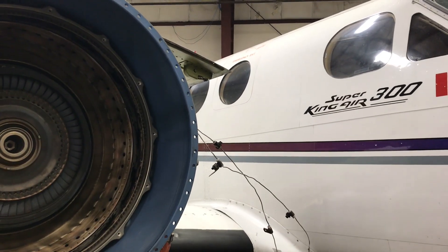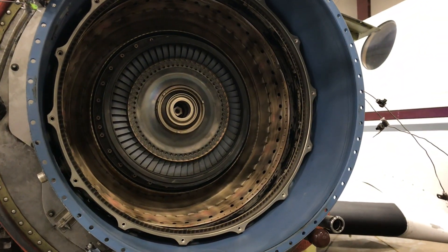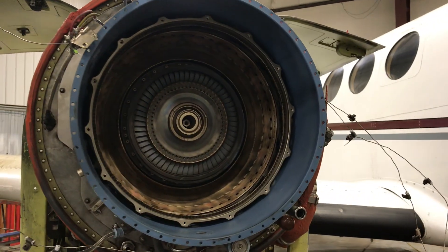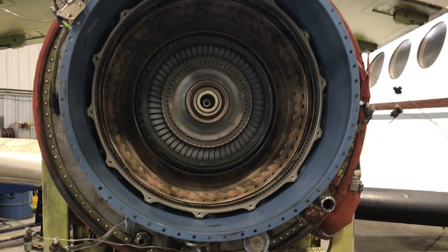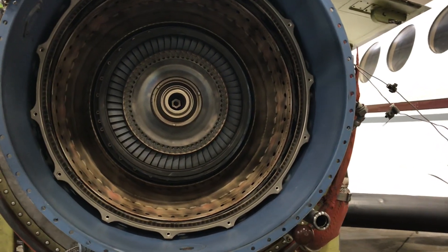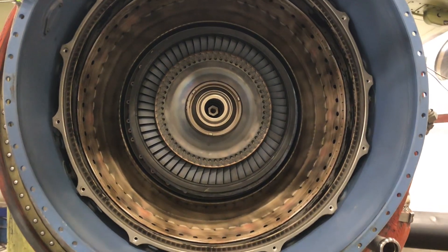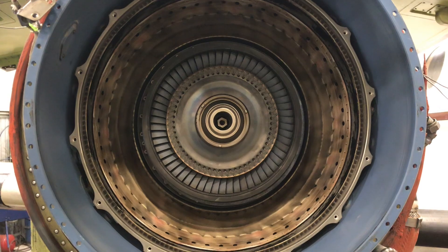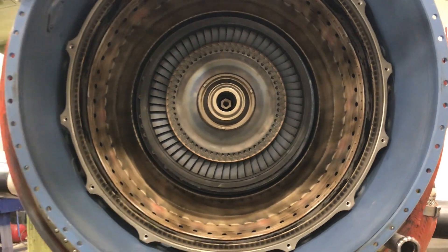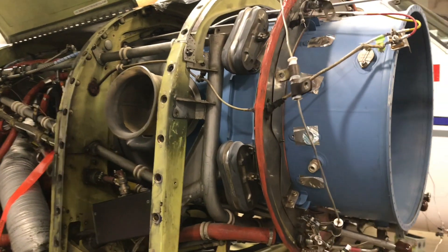We have a King Air 300 in here right now with the right-hand engine apart for a hot section inspection. The 300 and the King Air 350 both use the PT6-60 Alpha engine — it's the same engine for both. It's classed as a large PT6, putting out about 1,050 horsepower. The torque these things produce is just insane for how small they are. Pretty impressive.